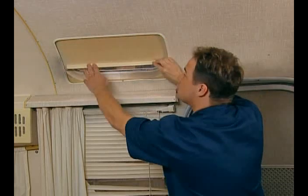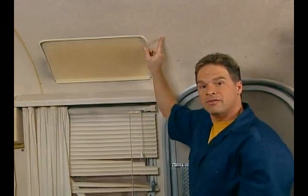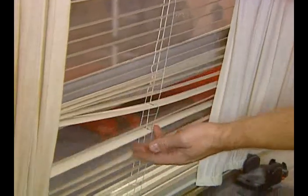In 1969, Airstream changed from the original Zolotone paint finish to this vinyl wall covering. Ours is discolored, and it's extremely difficult to take off. But the good news is there are some great paint finishes specially formulated for vinyl. The previous owner has installed inexpensive window blinds — we can replace these with wooden or aluminum window blinds, which would be much better.